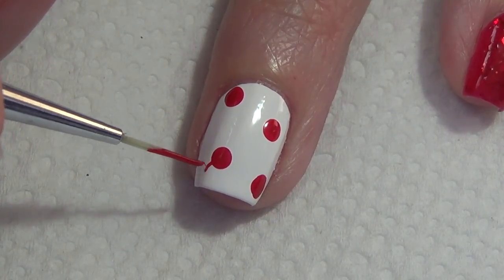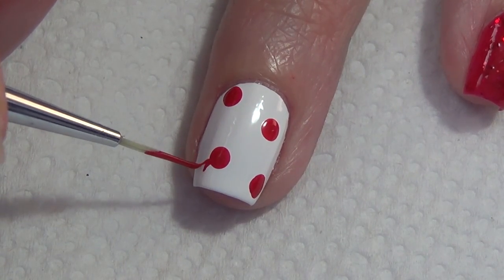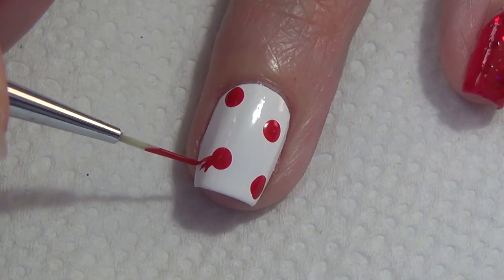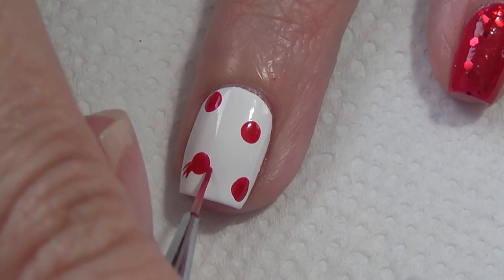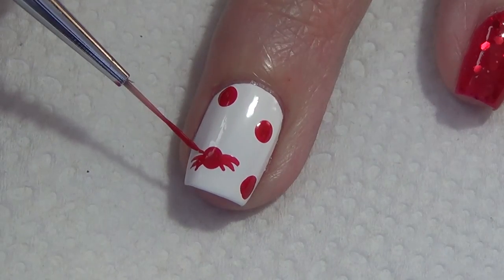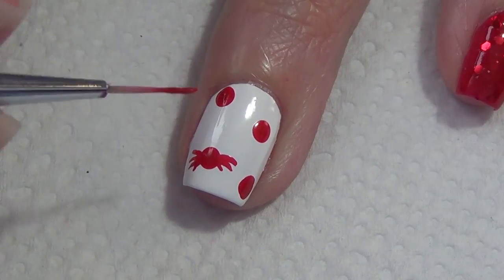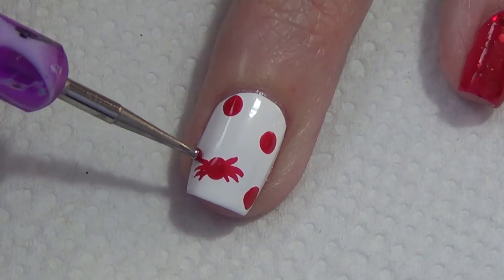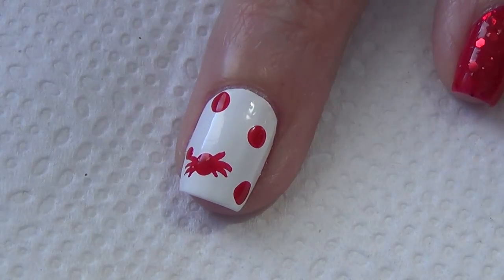We're going to start by adding the legs. I'm adding three on either side of the crab's body using my thinner brush — I'll include a description below as to where I purchased it. I also add two crab legs pointing up and not curved like the other legs.